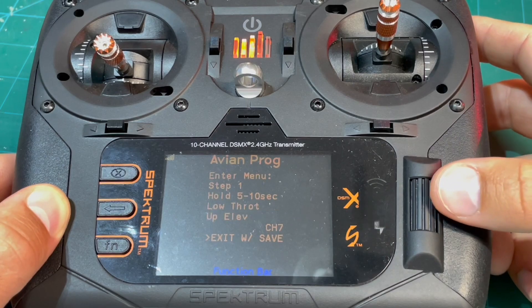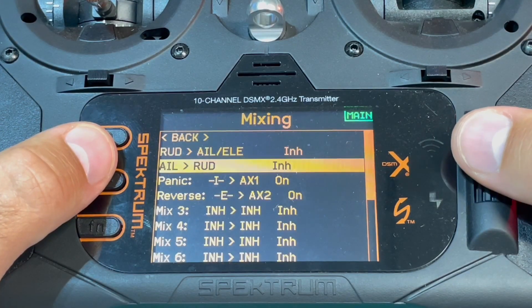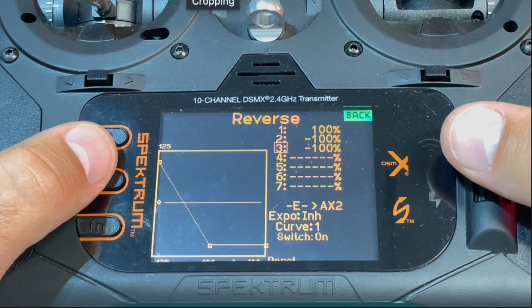Now that we've assigned the reverse function to a channel, we need to map a switch to control that channel so we can change between normal and reverse thrust. I used a mix curve on switch E.